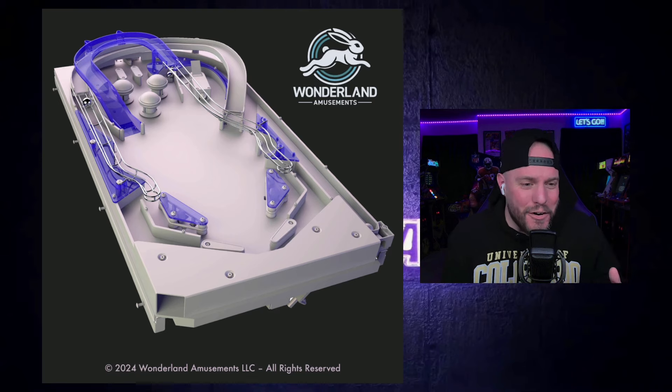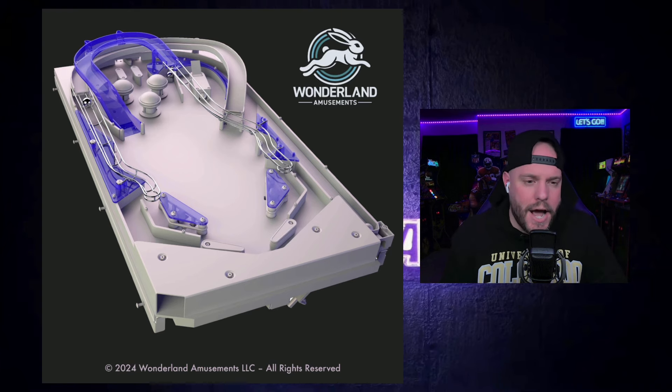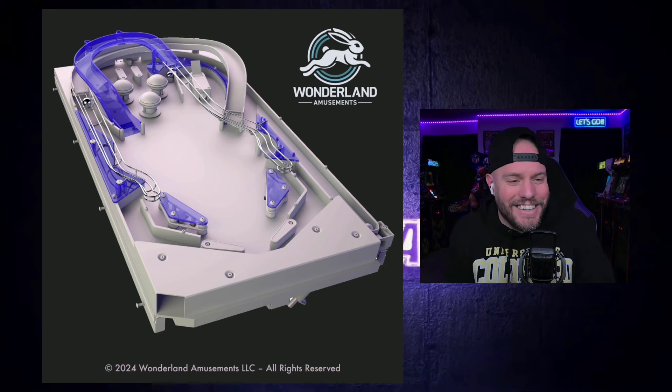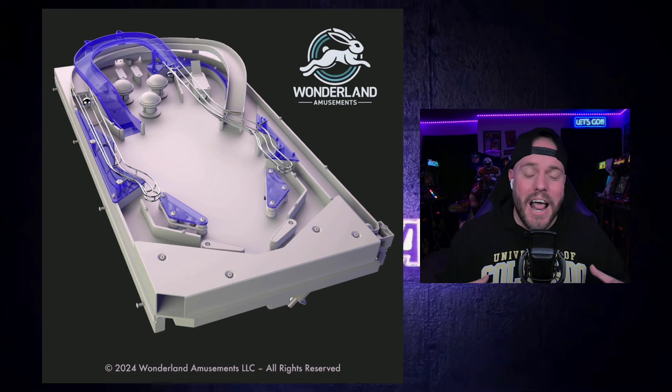This is the first AutoCAD 3D render that Wonderland Amusements sent over to me, Peter, and the crew. When I first saw this, I was like, oh my god, look at this thing — this is awesome. You got the two traditional flippers at the bottom, so no additional flippers going on here. You got two ramps, two rails, and there's going to be some multi-ball action for sure because there's three balls locked up at the top there. This is crazy to see.